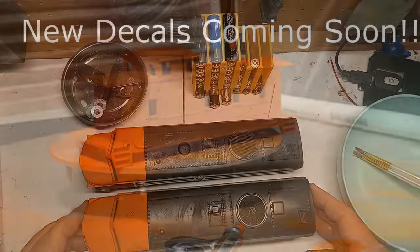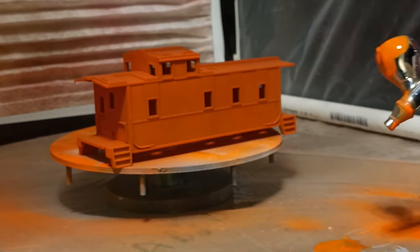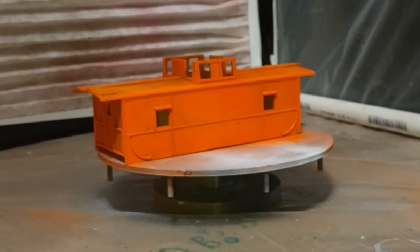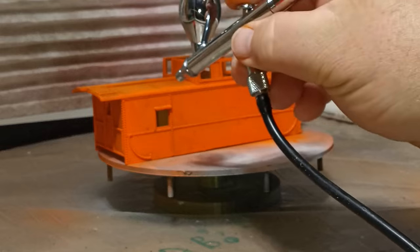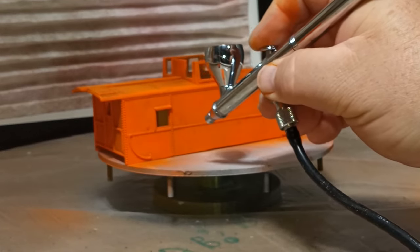So let's get started. I have three cabooses: a Lionel SF type, a Lionel NF&C porthole caboose, and a Kusan center cupola type. No collectible variations were damaged in this process.